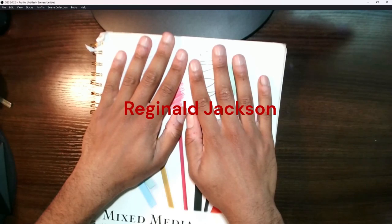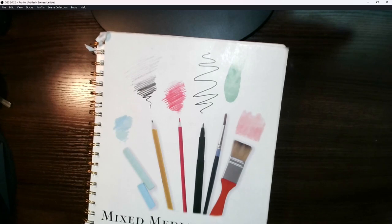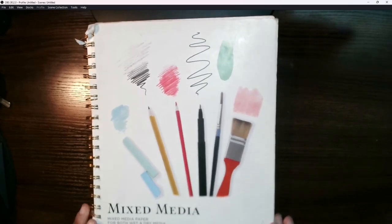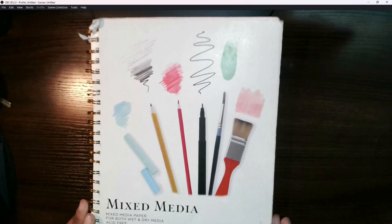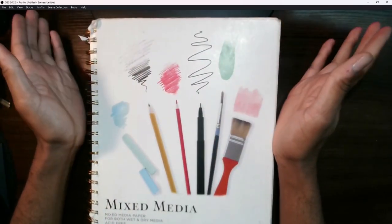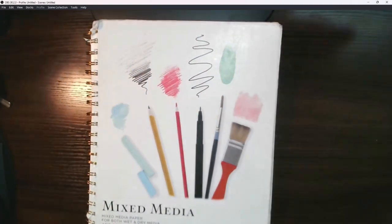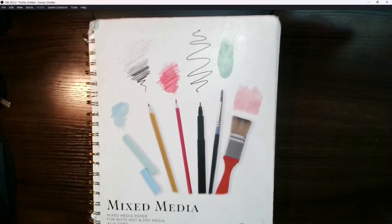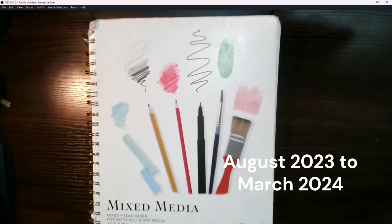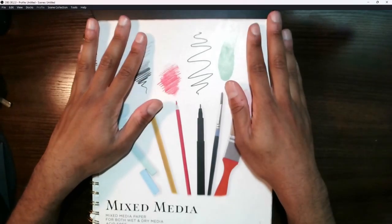Hey guys, my name is Reginald Jackson. I am a cartoonist and part-time traditional artist. Some of you may know me from my YouTube Shorts and live streams I do every Saturday. But this is the first time I'll be doing a sketchbook tour. Let me know if you want to see me do more of these. This particular sketchbook I got around August or September of 2023, and I last stopped working in it earlier in March of this year. I mainly use it for my ink and paper drawings.